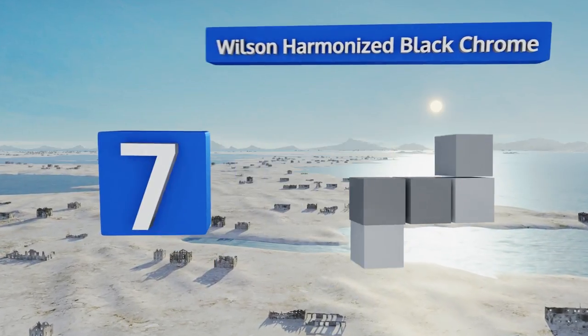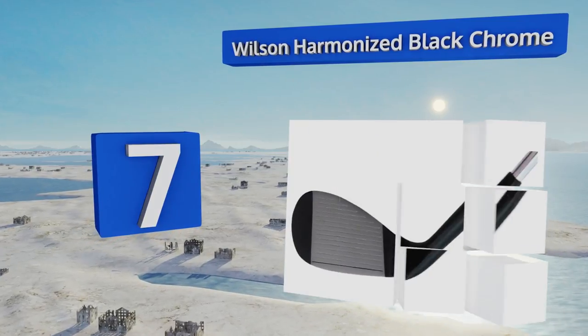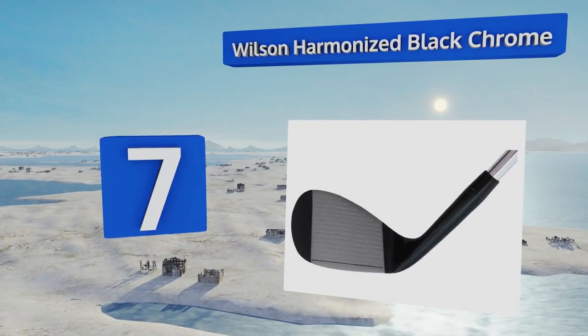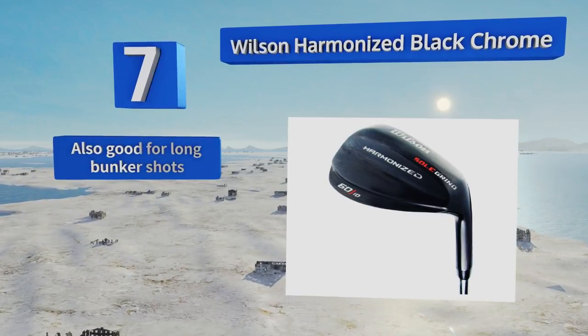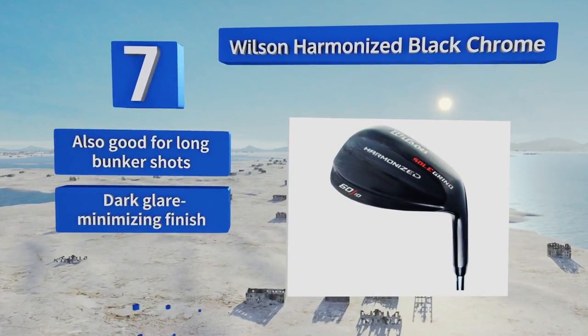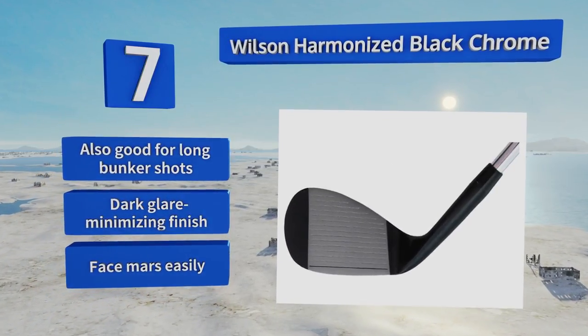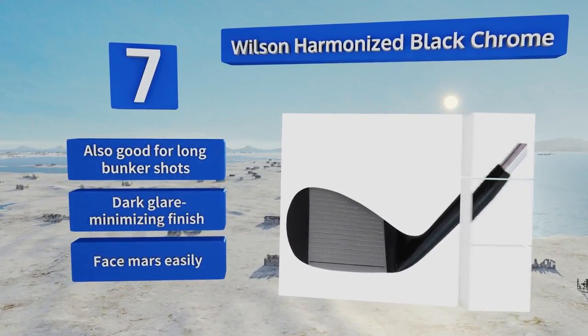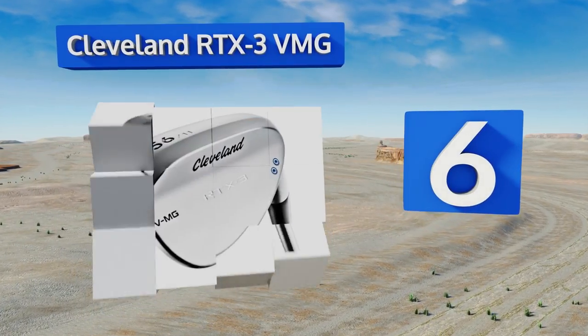Starting off our list at number seven, the sole grind on the Wilson Harmonized Black Chrome allows players to open up the face a little through the swing. This makes it great at chipping, as it pops balls gently up onto the green from short distances while limiting any run-on. It's also good for long bunker shots and comes in a dark glare-minimizing finish, but the face mars easily.